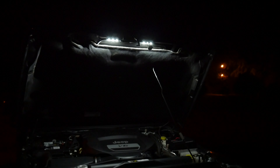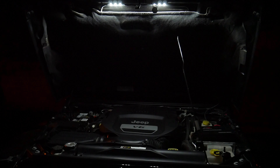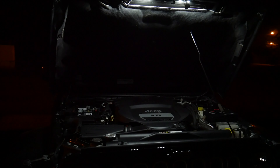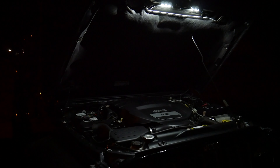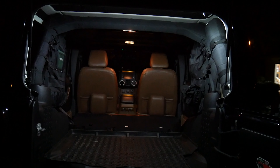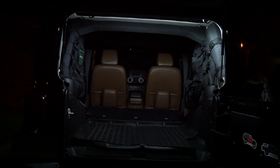Next up we have the engine bay lights, and as you can see they are doing a great job of lighting up the engine bay area. These lights definitely came in handy when I was installing the rock lights because it got dark during that project. Third up is the cargo area lights — here's how they look with just the dome lights, here's the output of our new lights plus the dome lights, and finally here's the output of our new lights with the dome lights turned off.